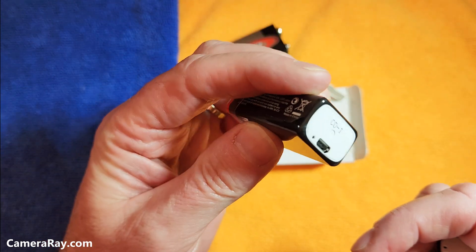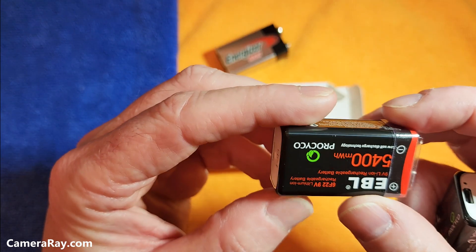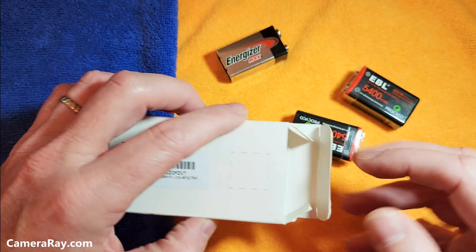It comes with a USB micro charging port so you just plug it into a cable instead of using an external charger.